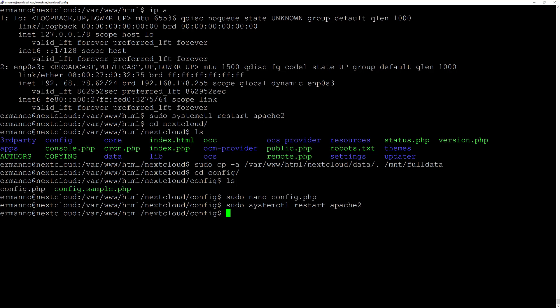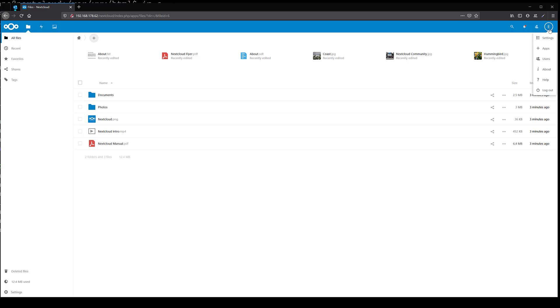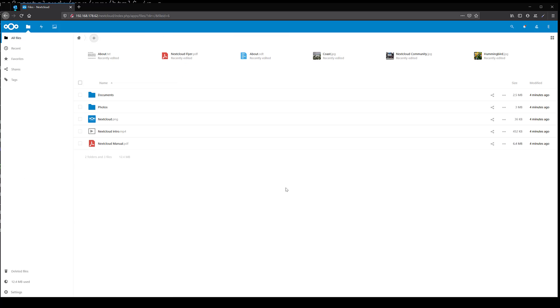I'll restart Apache2 again with sudo systemctl restart apache2 and hit enter. Going back to Nextcloud and reloading the page, under Settings > System we can see the full data directory with the full space available. That's it for this video. In the next video I'll show you how to access this installation from outside your local network and how to install an SSL certificate. Thanks for watching, and see you in the next one!